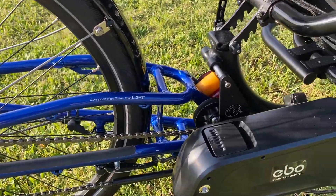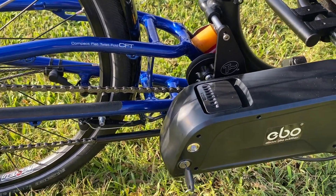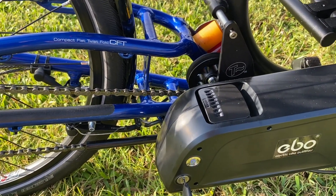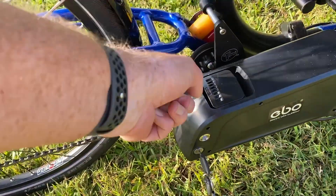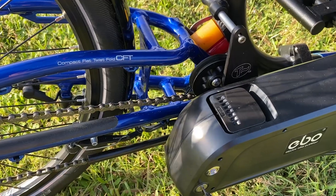The battery mount we use is specifically designed for the Ice suspension trike by T-Cycle, and you can see it really integrates nicely into the setup. The battery mount is really strong and it's anchored here and at the bottom, so you're going to get a really solid, stable platform.